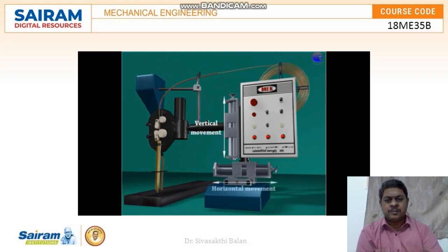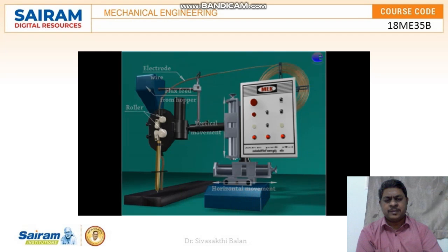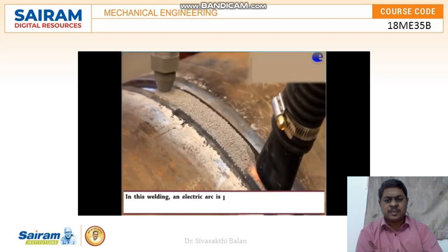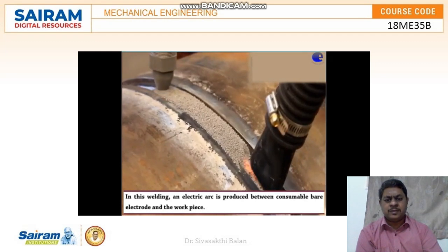It is used for vertical movement, and this is used for horizontal movement. The electrode wire is fed through the system, and rollers are moving in the upward direction. In this welding, an electric arc is produced between the consumable bare electrode and the workpiece.